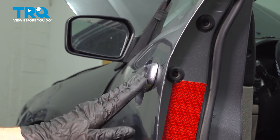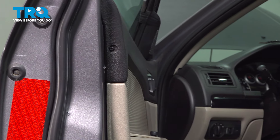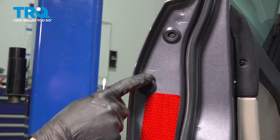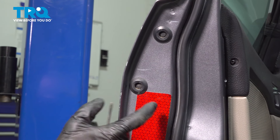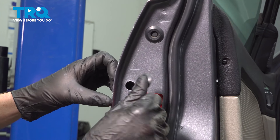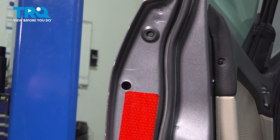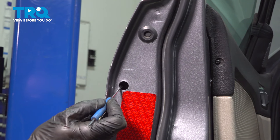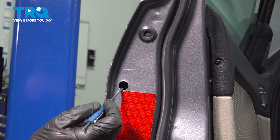Let's get started on replacing our outside door handle. Open the door and have a look in this area. You're going to find that you have two rubber plugs. Remove the lower of the two plugs — you can use a pick or small screwdriver. Once you have that plug out of the way, look inside this area and you're going to find a small T20 Torx screw. Go ahead and remove that.